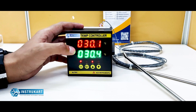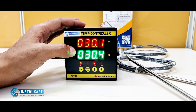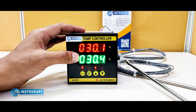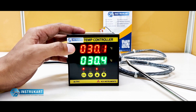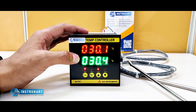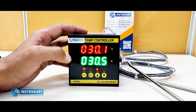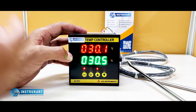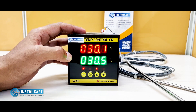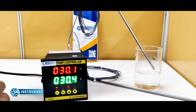This temperature controller can also be used for one temperature and one humidity controller option. We also have multi-channel data loggers starting from 2 channel to 4 channel, 8 channel, and 16 channel, which are mostly used in pharmaceuticals, food, automobile, and similar applications.